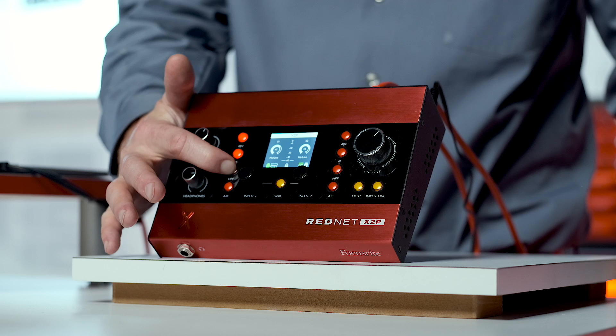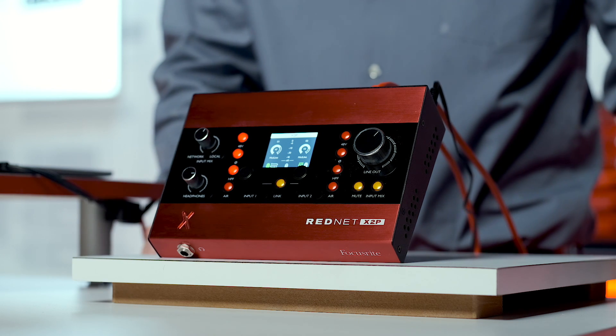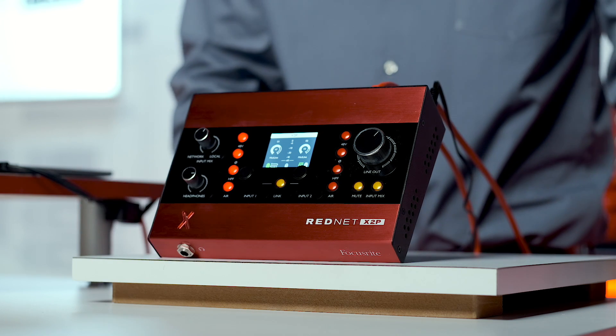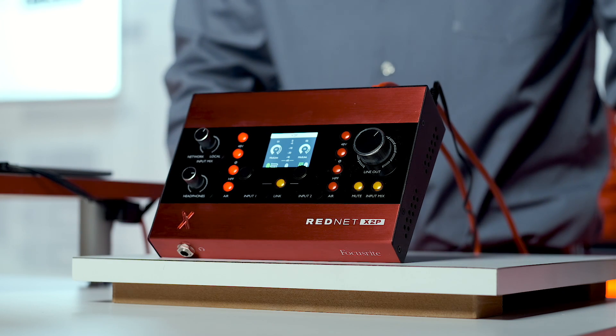The high-pass filter switches on an analog capacitor that rolls off the low end at around 65Hz. And Air Mode, custom to Focusrite, is a capacitor-based emulator of our original ISA preamp. This adds a level of clarity over your high end and is really useful for vocalists, acoustic instruments, and snare drums.